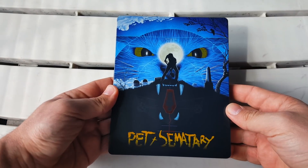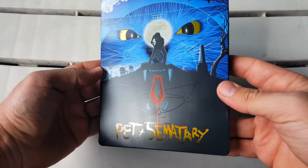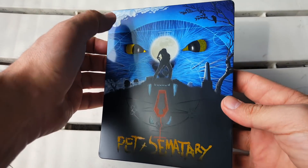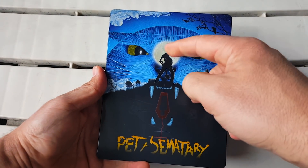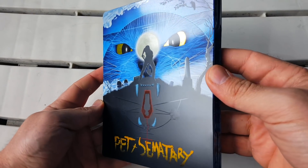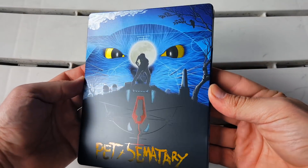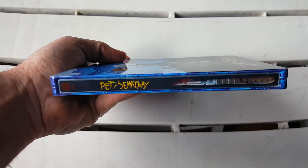It's gorgeous — there are so many different things going on. It's a glossy Steelbook and the coloring is outstanding. The blues, the whites, the yellow eyes of that cat pop so well. You've got the moon behind the guy digging the grave, look at the coffin down there — the symbolism, oh my god, it's stunning. At the very bottom we have the title Pet Sematary, but really just look at how gorgeous this is when you move it around.